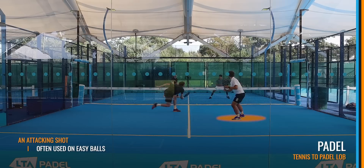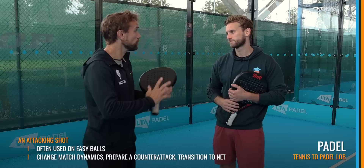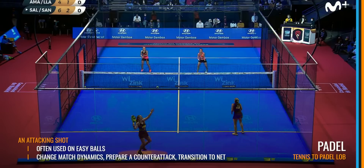In paddle, the lob is predominantly used as an attacking shot — often when you've got an easier ball. It's a shift of mindset coming to paddle, because instead of hitting a lob to win the point like in tennis, it's a shot that gets you to the net with your partner. It's not a winner. Tennis players come to the paddle court and always use the lob for defense, instead of thinking: force an easy ball, then use the lob to take the net.